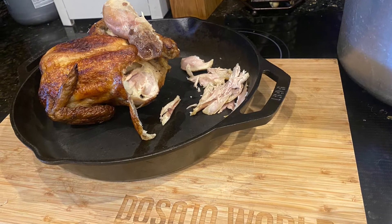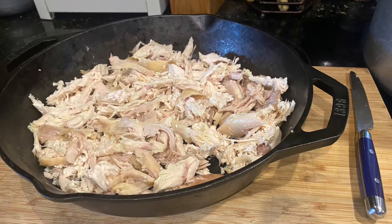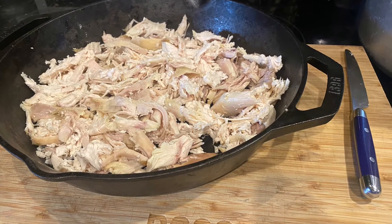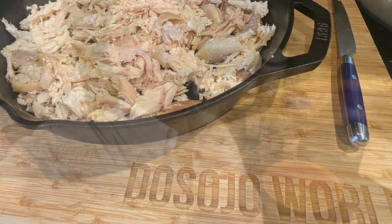Okay guys, time for the next one. We're gonna make a dirty rice casserole. As you can see, rotisserie chicken — that's the first layer. Next we're gonna take that dirty rice, and basically we cooked it right in the rice pot. We followed the directions on the box.